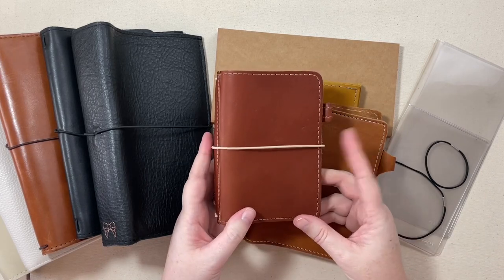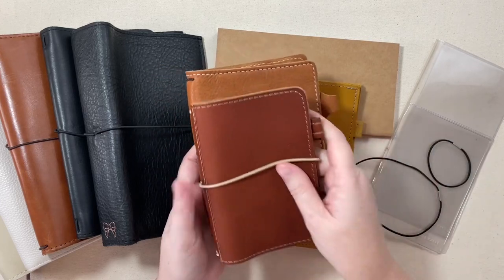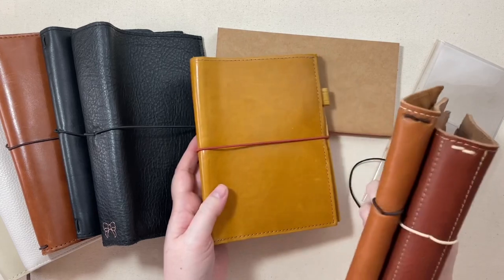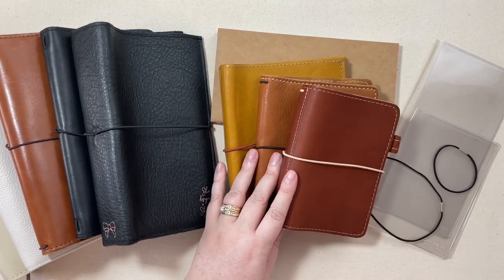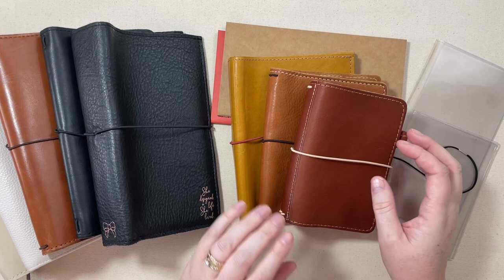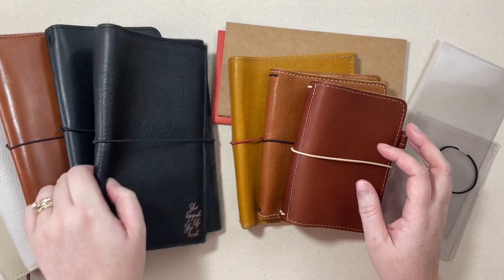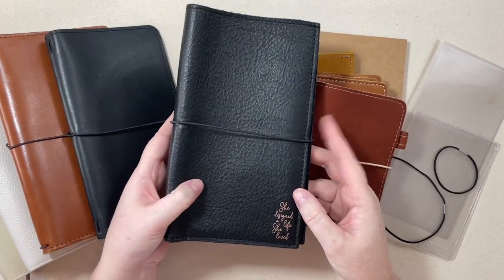Here I have a pocket size, and I also have an A6 size which is a little bit bigger. Bumping up to B6, and there is a passport size which is smaller than the pocket. And then there's even a Nano, which is super tiny. Going up the other way, after the B6 we have a standard size Traveler's Notebook, also called a Narrow.